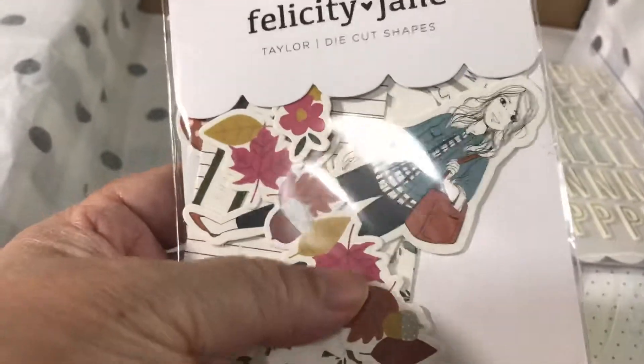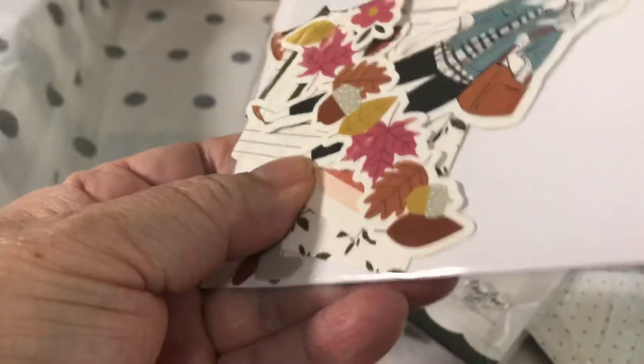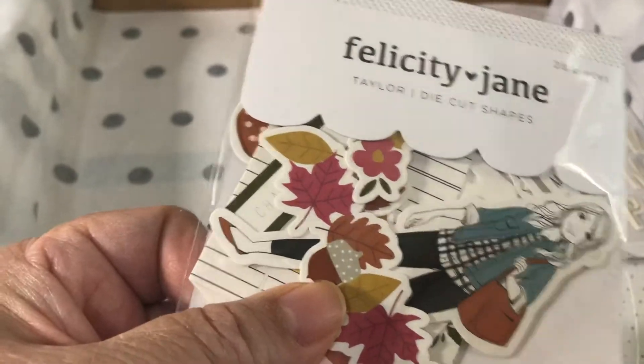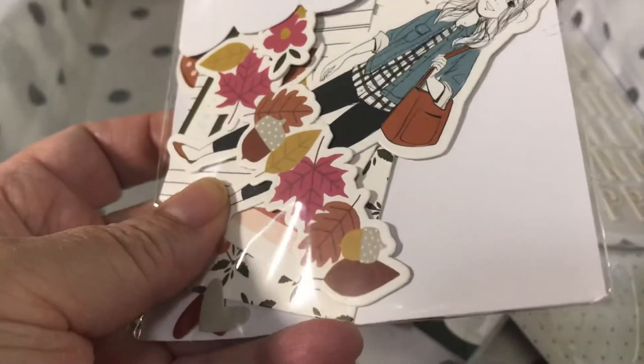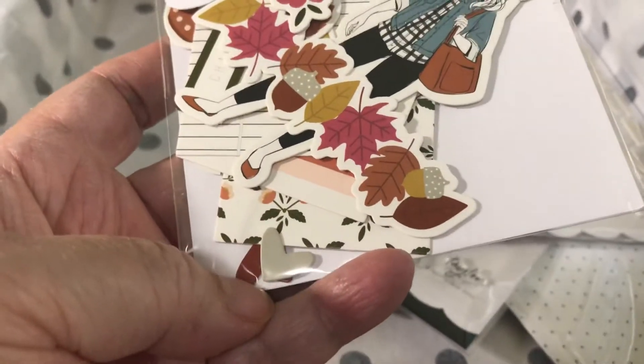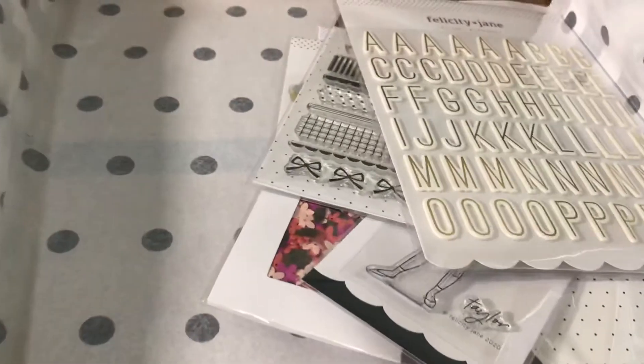This is the Taylor collection — every month is named after a doll, and this is the Taylor doll right there. The ephemera are really nice and thick, which I really like. They're substantial, so they feel good.